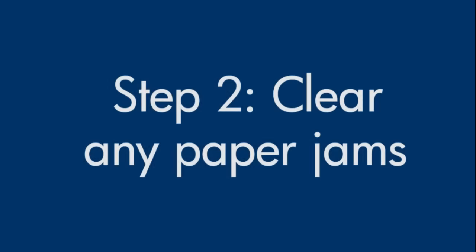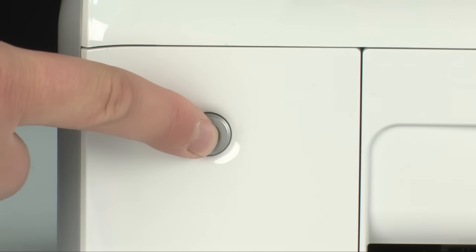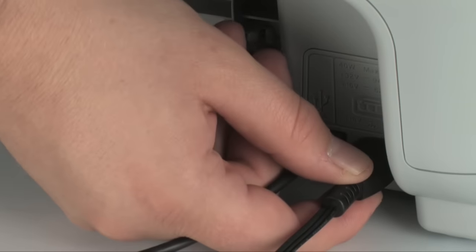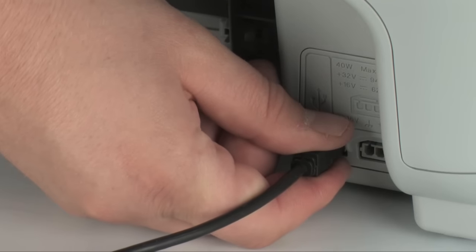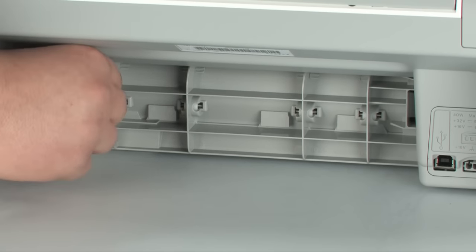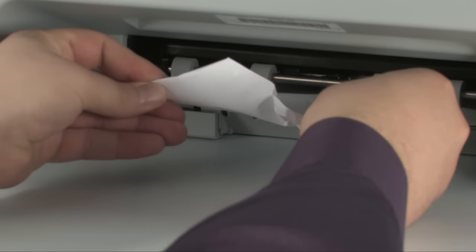A paper jam might cause your carriage jam. Do not remove jammed paper at this time, but begin by removing any loose paper from the input or output tray. Press the power button to turn off the printer. If the printer does not turn off, turn to the back of the printer and unplug the power cord. Remove the USB cable from the printer. Remove the rear access door by locating the tab, pushing it toward the right-hand side, and pulling out the door. Check the rear area for jammed paper, and if you see any, remove it by pulling evenly with both hands to avoid tearing.